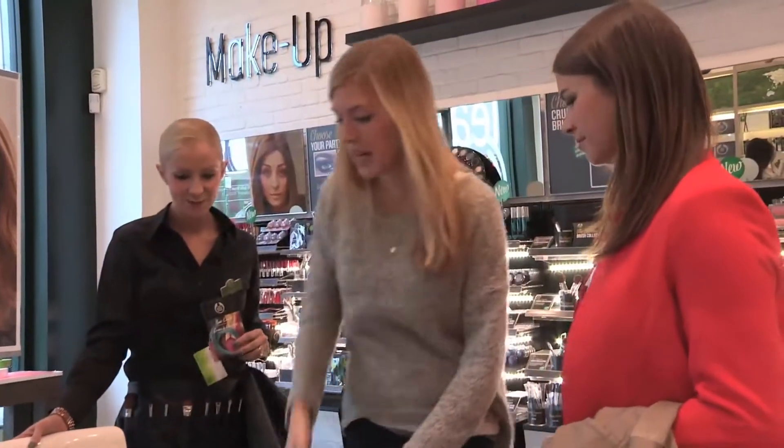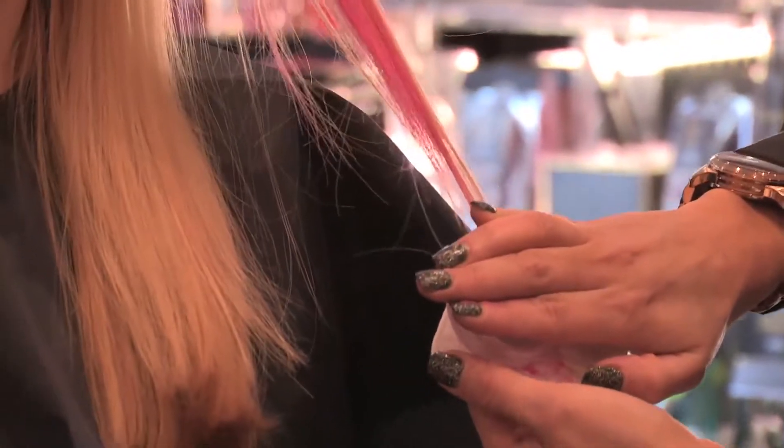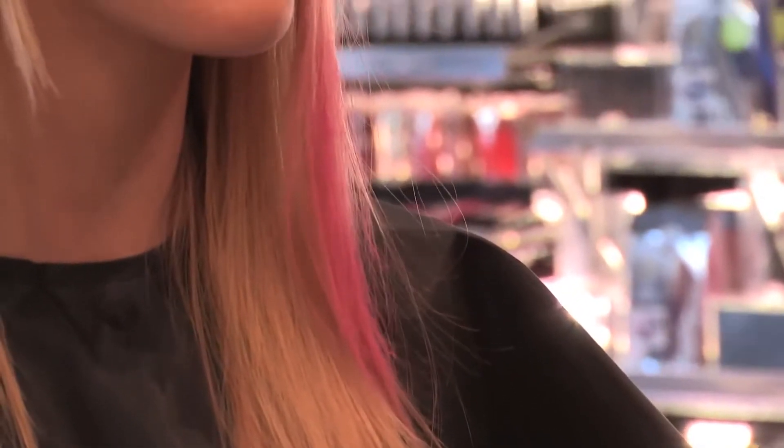Time for a demonstration — I couldn't wait to see the results. Now for the how-to. First, she put a cape around my shoulders. Then, placing a strand of hair between the hair chalk and a cotton pad, she glided the chalk all the way down to the tip.